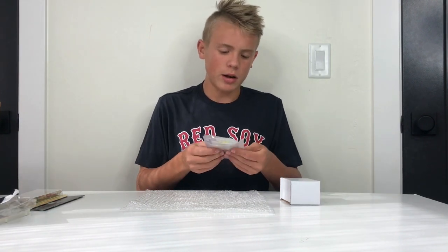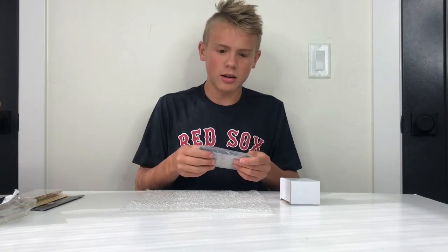I highly recommend all of Ben Eater's stuff. He has great videos — you should check him out. Click the link in the description or it'll pop up right up there.